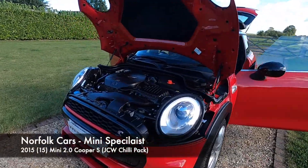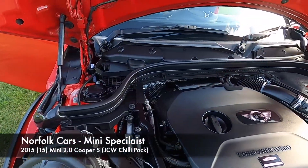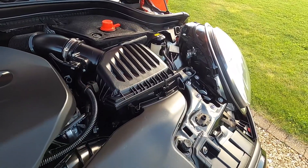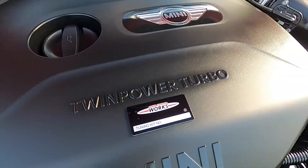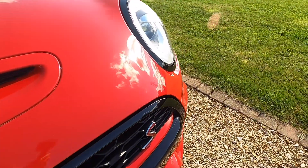This is our 2015 15-plate Mini Cooper S and it has the JCW pack, so it's got the JCW tuning kit which takes it up to 210 bhp and it also has the John Cooper Works exterior body kit.